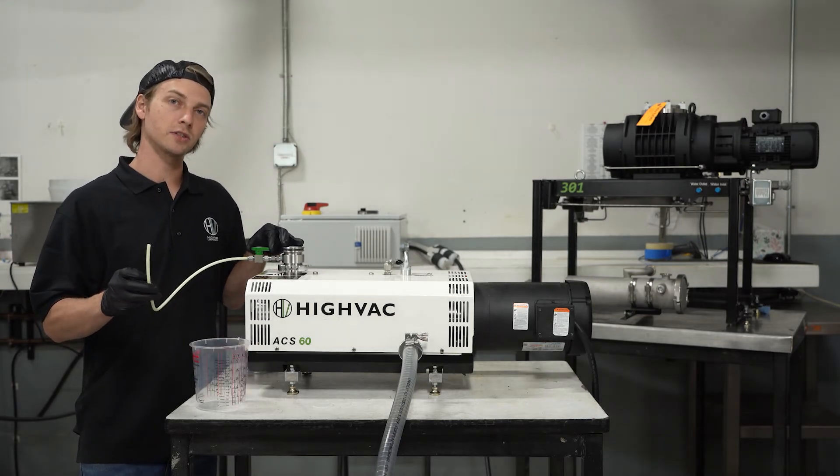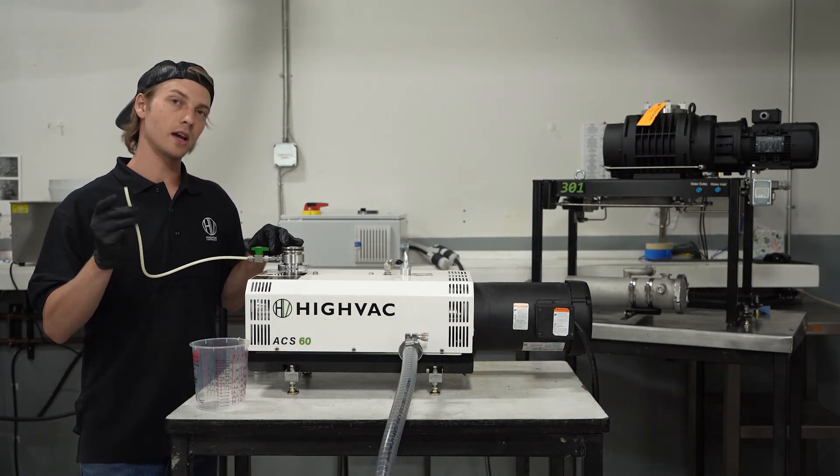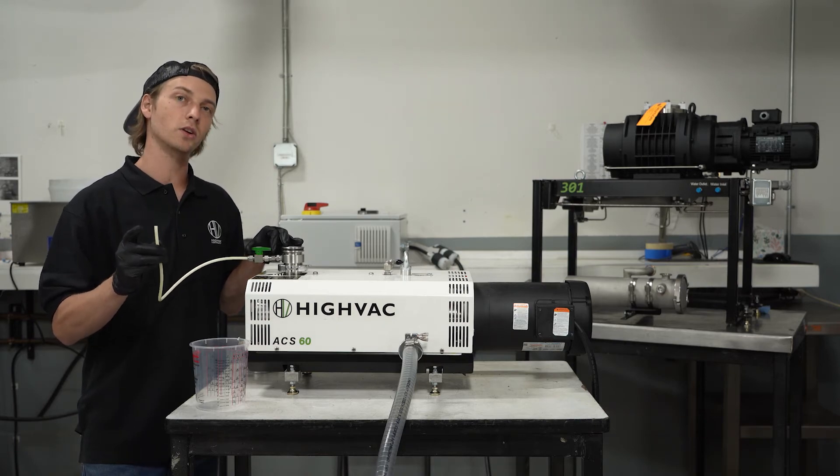It may take multiple cycles to do this, and once you do have it coming out clean, allow the valve to suck in a little bit of atmosphere for about 30 seconds in order to dry out the pump.